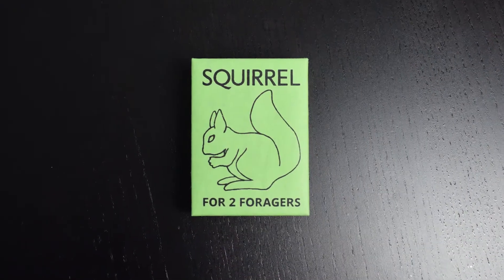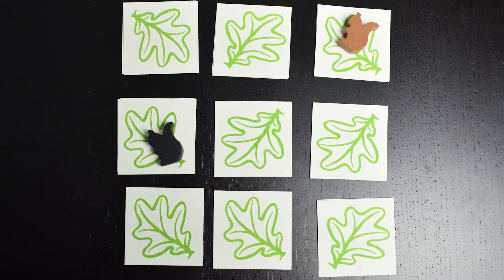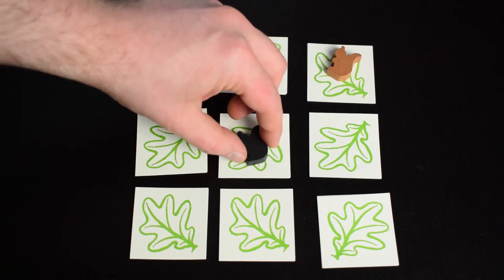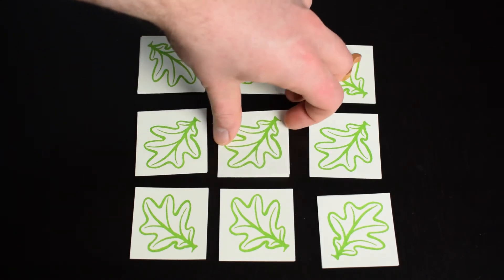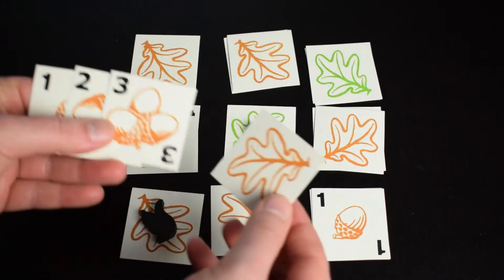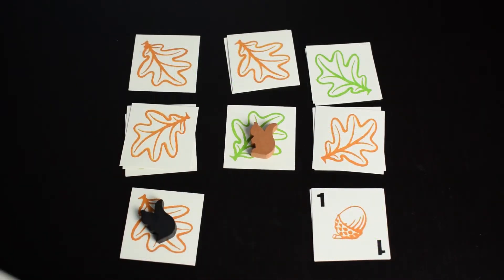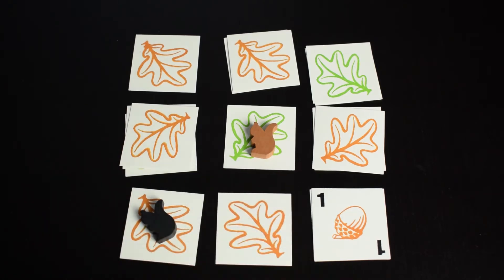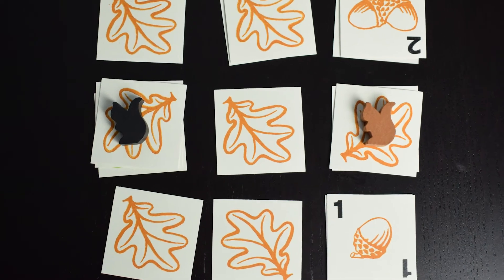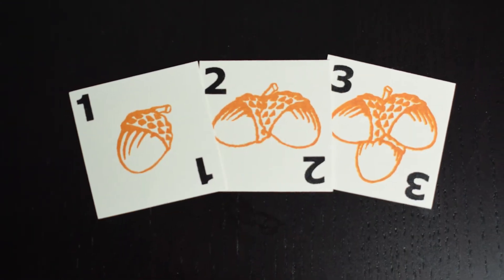Squirrel is a game about foraging for acorns on a forest floor before the leaves turn brown. Two players take turns moving their squirrel, hoping to uncover acorns under the leaves around them. If a player has more than three cards in their hand, or leaves an empty space on the forest, they must discard one of their cards face up showing the brown side. Once all the visible cards are brown, the players count up their acorns and the player with the most wins.